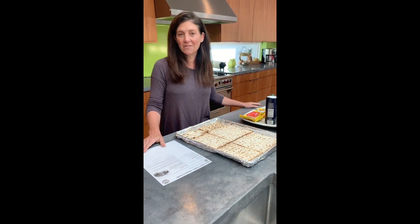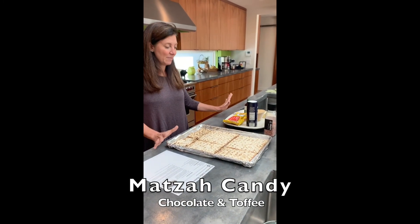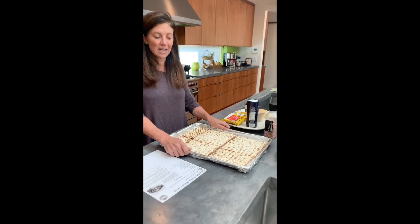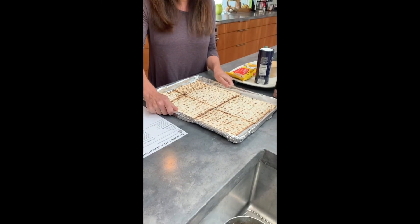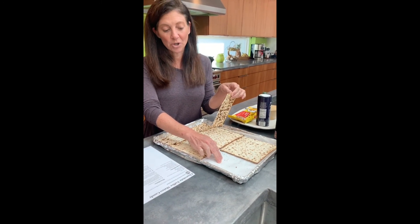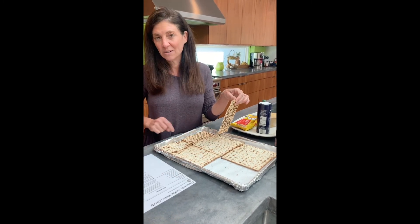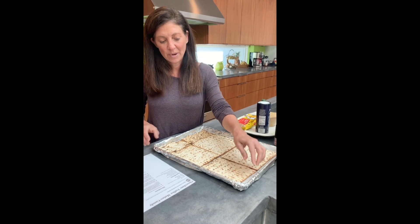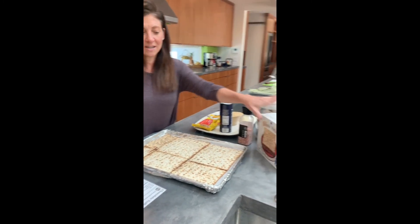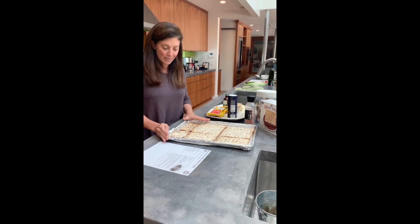It's chocolate toffee matzo candy, better known as matzo crack, and I have my ingredients all set up. The first thing you do is line a sheet pan with tin foil and then on top of that put a piece of parchment paper. The recipe says to use foil and spray it with non-stick spray, but I prefer to use parchment. I take my matzo and break it up in pieces and make it fit in the sheet pan as best I can.